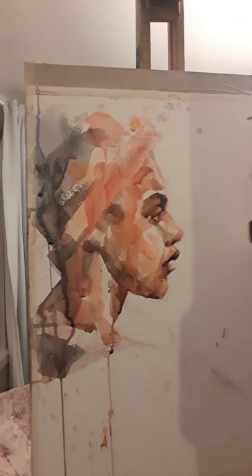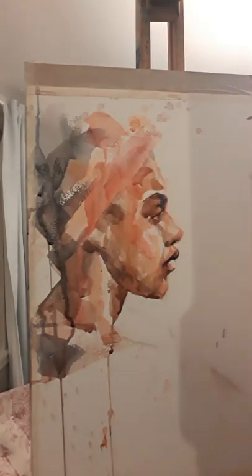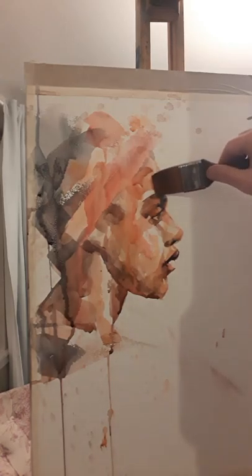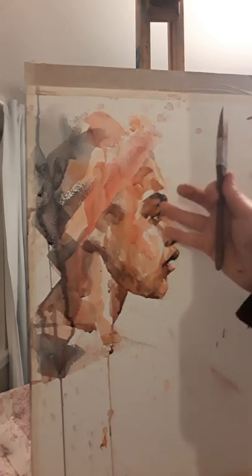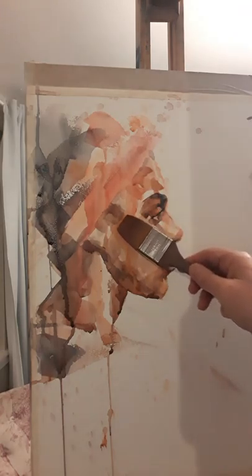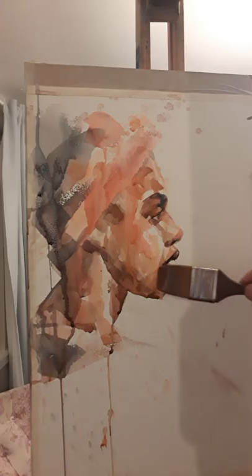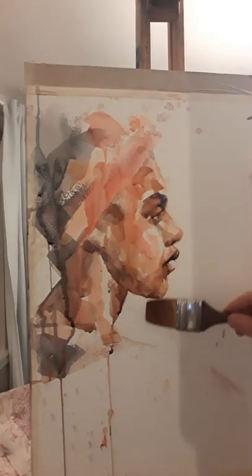We sometimes imagine that the white of the eye is the brightest part of the eye area, and very often it's not. It's more the upper surface of the lower lid that catches the light, or just the skin on the eyelid that might read as being lighter than the actual white of the eye. Just because it's white doesn't mean it'll be the brightest bit — it'll often be in shadow.